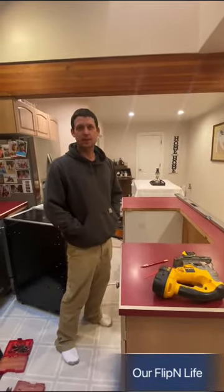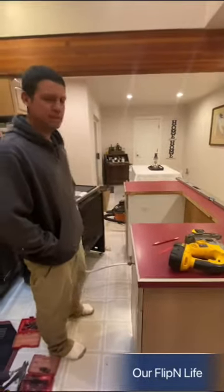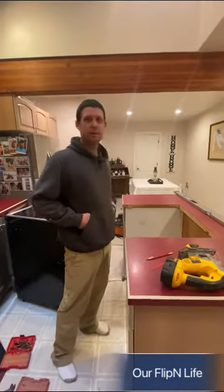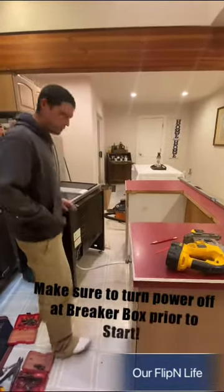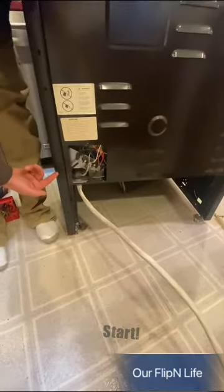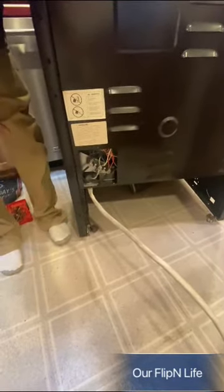Got another hot tip for you. What we're doing today is installing the oven — these things are super easy, and I could save you guys a bunch of money here. If you look at the back of this, there's three wires: a red, a white, and a black. All you need to do is unscrew and screw them right back onto the new one.